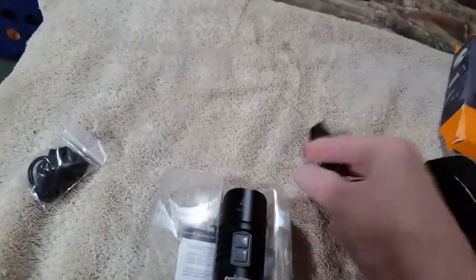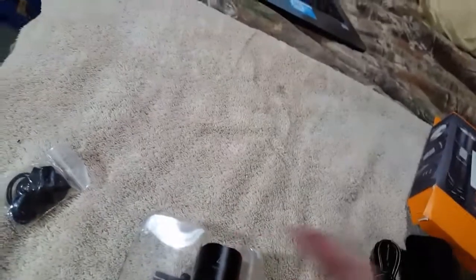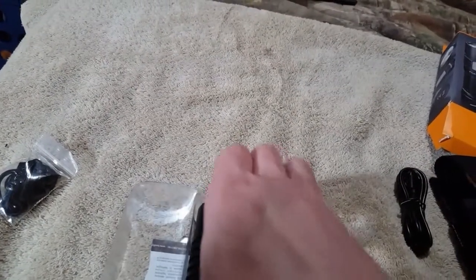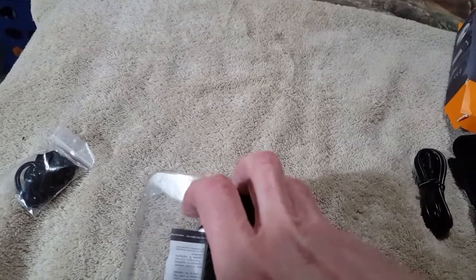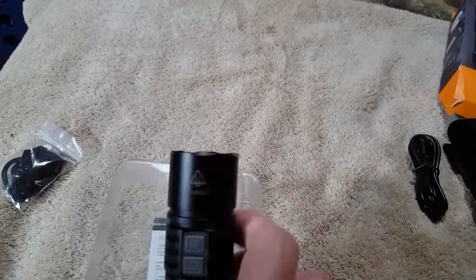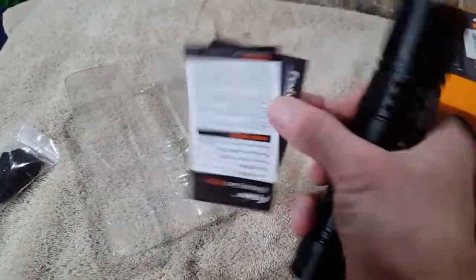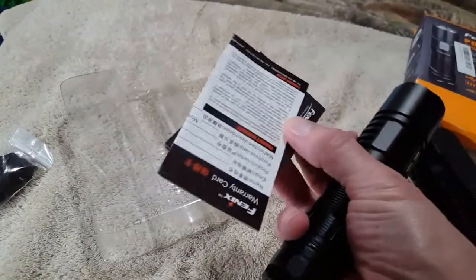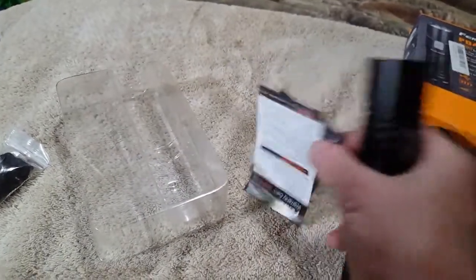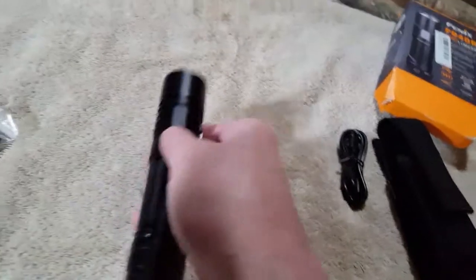You get a USB cable — standard USB to micro USB — because this is a rechargeable light. We're going to talk about that too. You always get a little small catalog brochure for other lights, and you also get your warranty card as well.